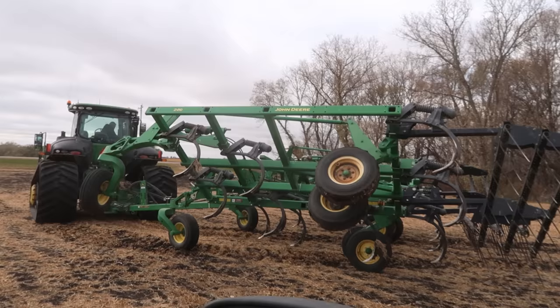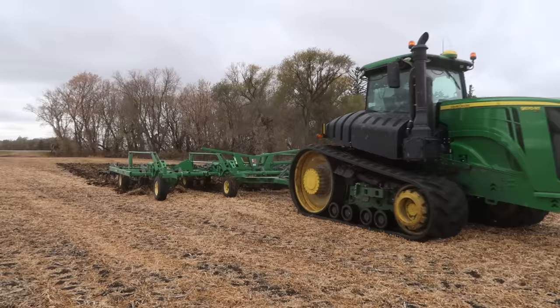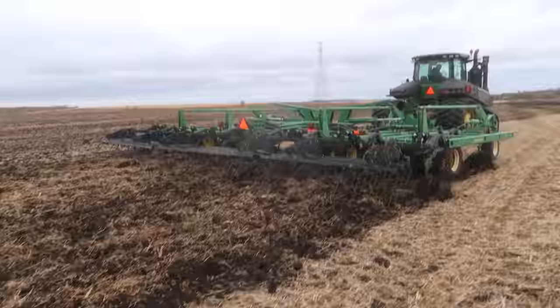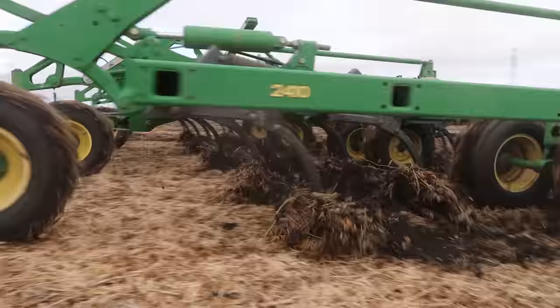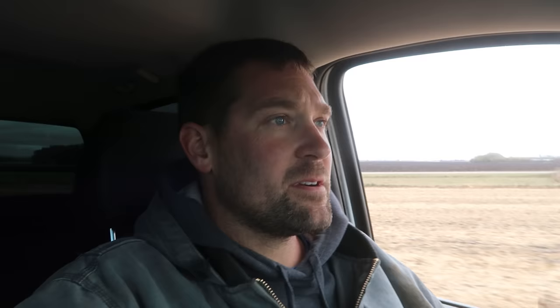I think we got her fixed. Dad's going to run out here — we've only got about 50 acres left in this field, he's going to polish that off. Looks to be doing a good job of what it's supposed to do. I think my work here is done. I'm going to go check and see what kind of job Jim's rig is doing now.